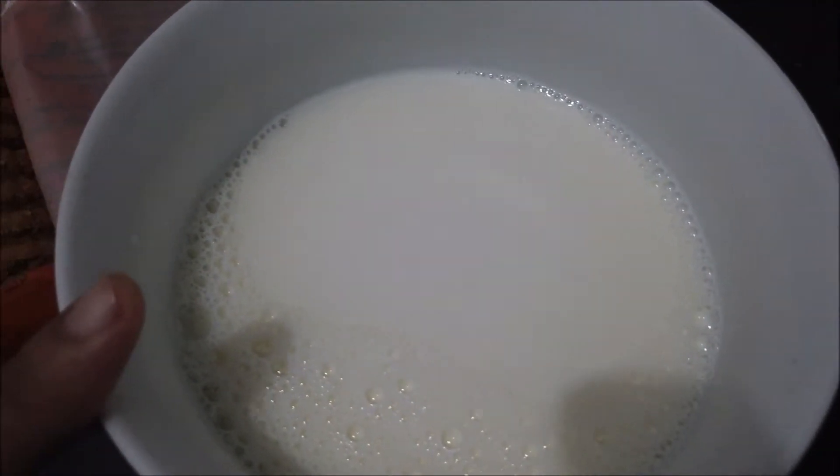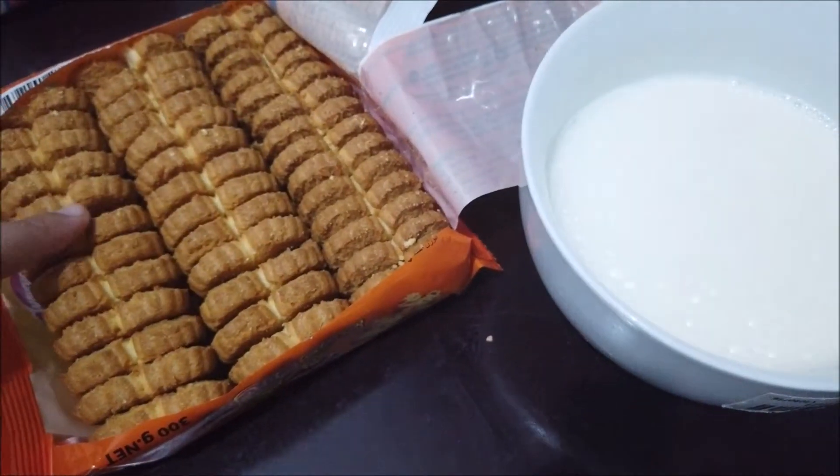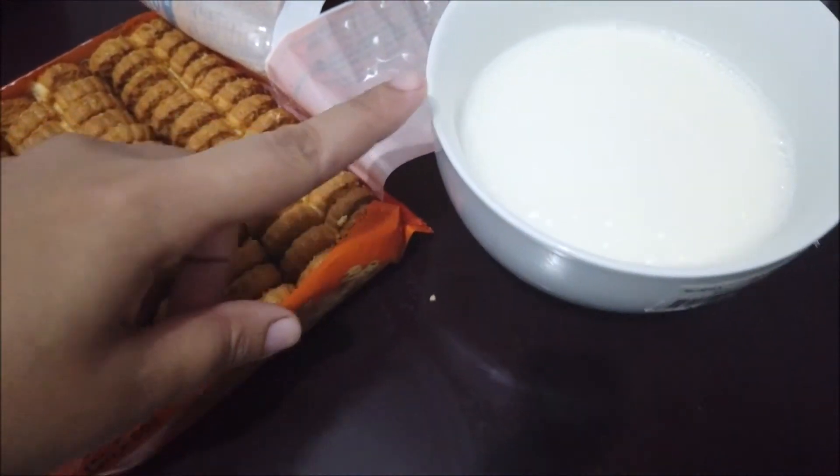Add some vanilla. Then heat up some milk in a bowl, open your cookies, and dip each biscuit in the milk. Then put a layer of biscuit first.